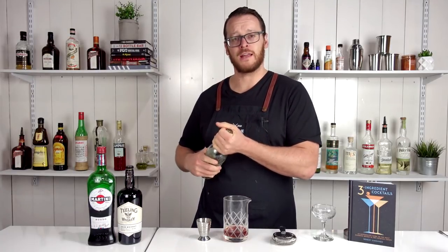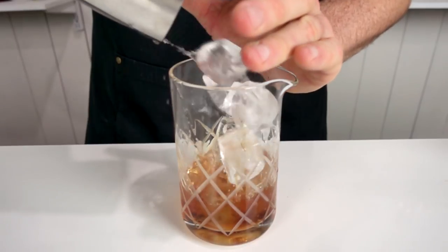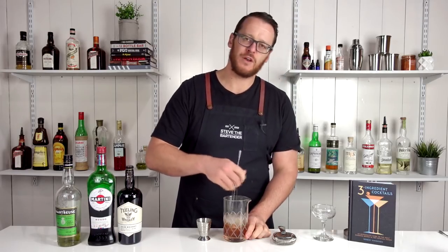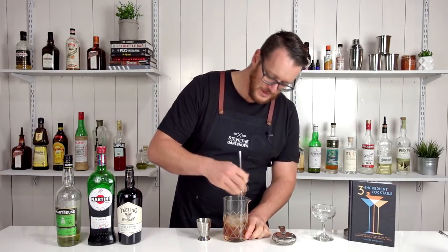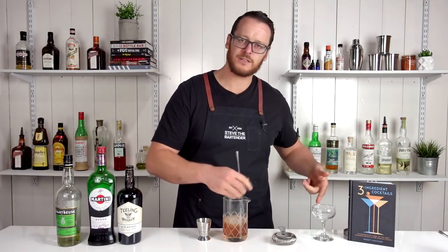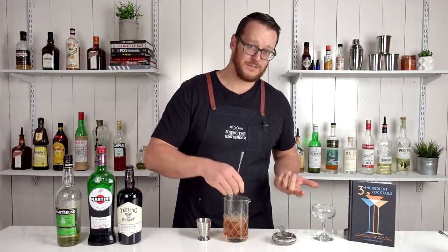Then add ice to the mixing glass and give it a stir for 30 to 40 seconds to get your drink nice and cold, add some dilution, and set aside a glass with an ice cube in it to get that chilling — or keep the glass in the fridge.